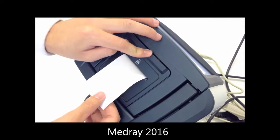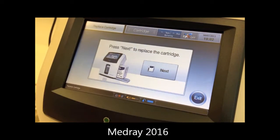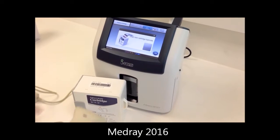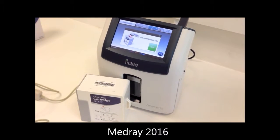If there is no cartridge installed, the analyser will display 'No cartridge found'. Press next and next again. When prompted, scan in the new cartridge barcode and watch for the grey box turning green to indicate the cartridge has been accepted.